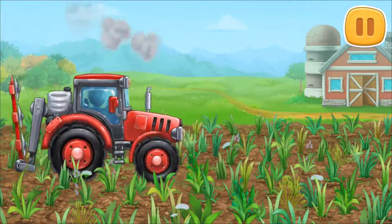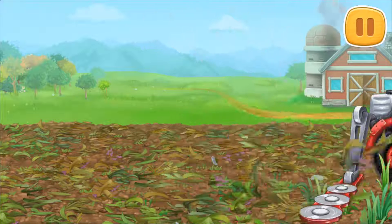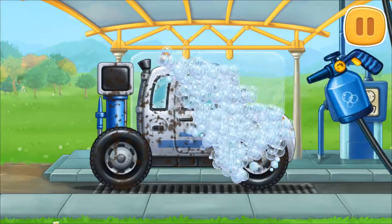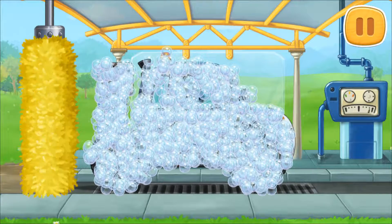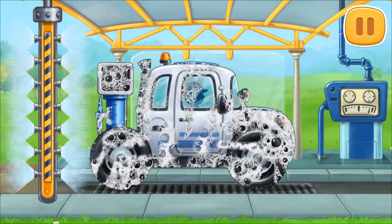Let's sample the soil for nutrients. Let's start foaming the machine. Clean the dirt off the machine with a brush. Now let's wash off the rest of the foam.